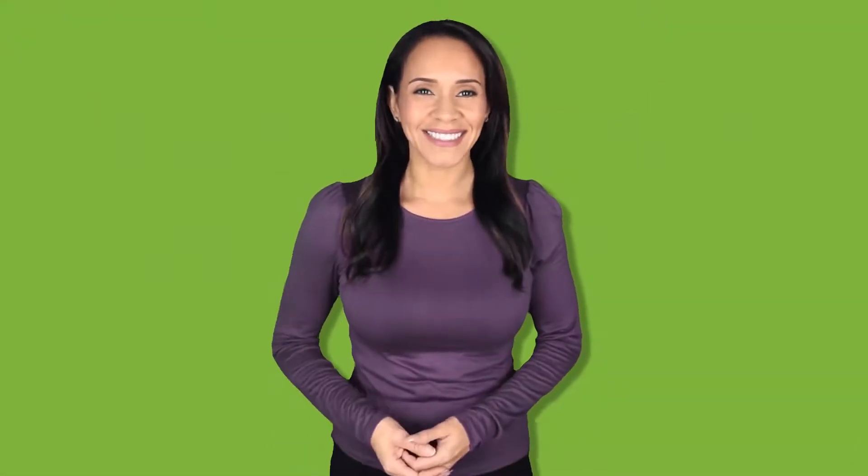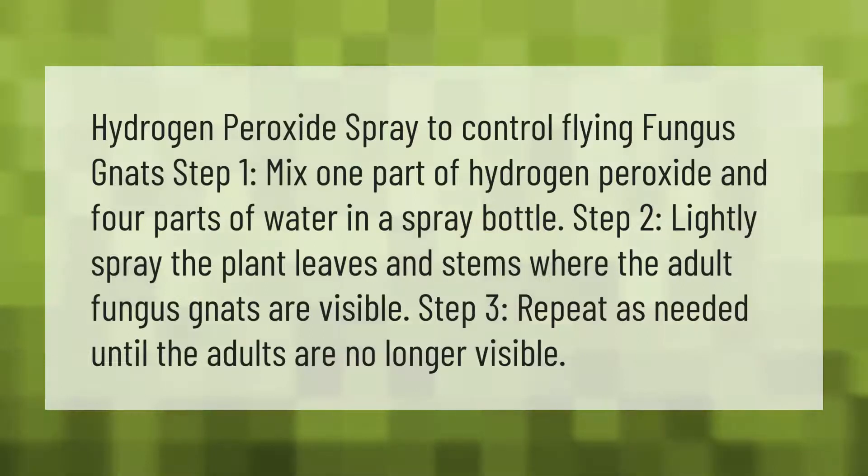Hydrogen peroxide spray to control flying fungus gnats: step one, mix one part hydrogen peroxide and four parts water in a spray bottle. Step two, lightly spray the plant leaves and stems where the adult fungus gnats are visible. Step three, repeat as needed until the adults are no longer visible.